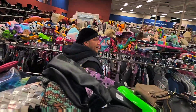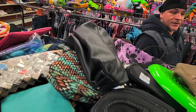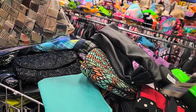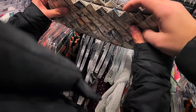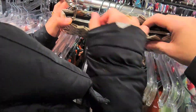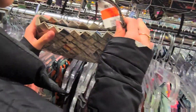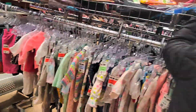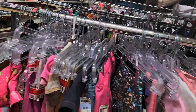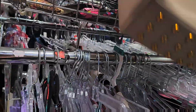Hey buddy, hey! Hey guys, what's good? Who do you think would wear this? Oh, somebody made that — that's cute. That's kind of cool, or maybe they bought that. This is kind of cute too.